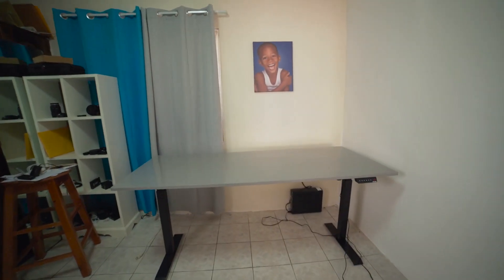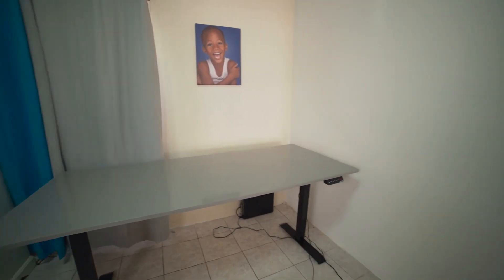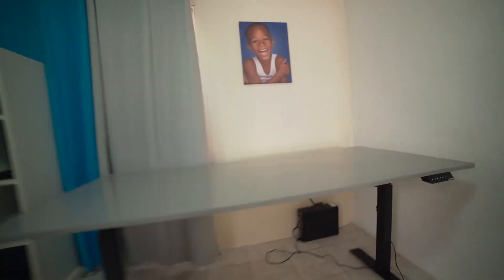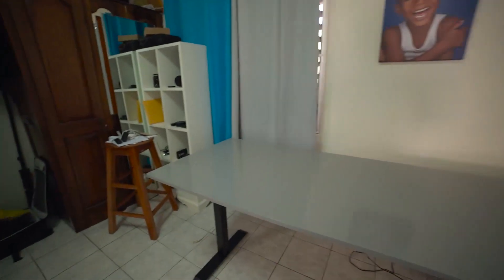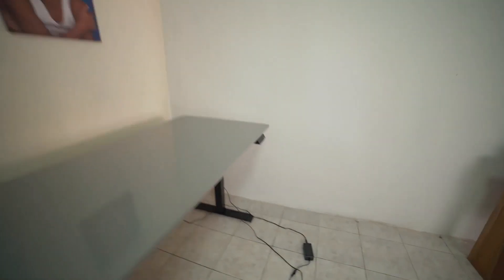The only thing that might be hard for me is cable management, because I don't have anything under here for it. I wonder how I'm going to do this. I may have to just buy something to do it, or just be creative — but let's see what I'll do.